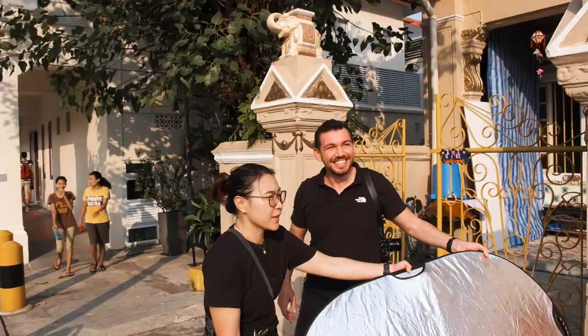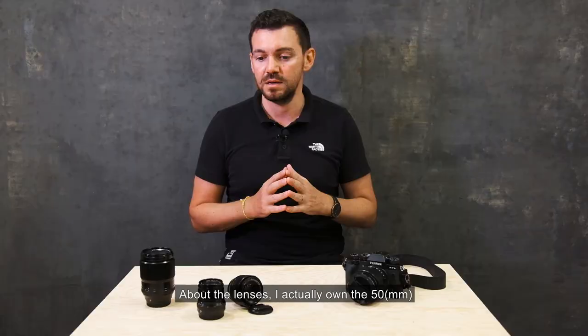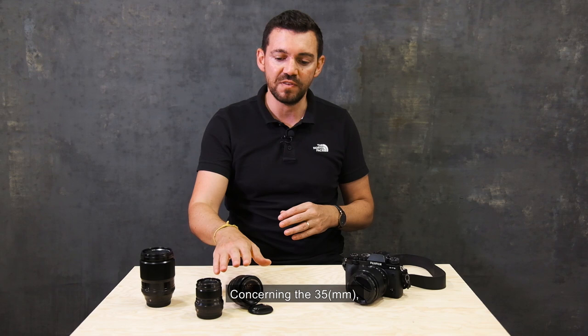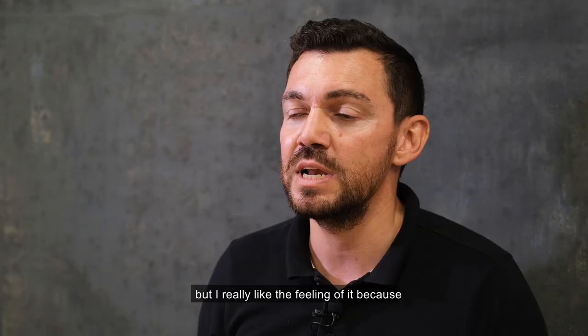About the lenses — I own the 50mm, which is the smaller size, and I also own the 56mm and the 90mm. Concerning the 35mm, I don't use it so often because it's not one of my lenses. But I really like the feeling because when you take a picture with it, you have more environment and more information in your frame.